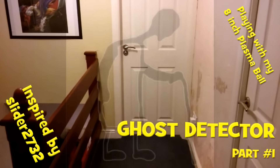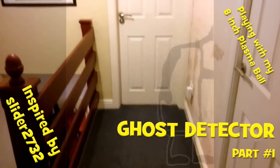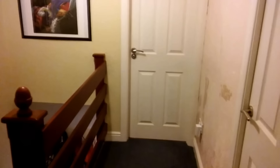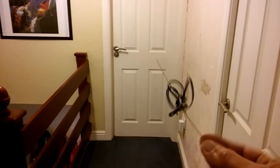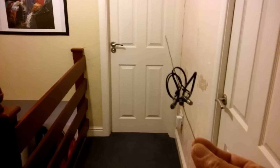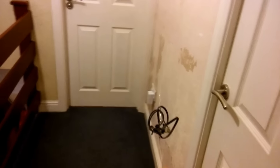Hi guys, we're up on my landing on the first floor in my house. We've been having some odd occurrences up here, so I've built a ghost detector. As we walk along, we should be able to detect any unusual fields.